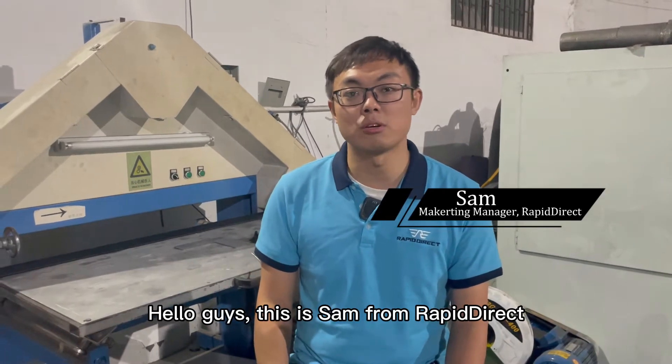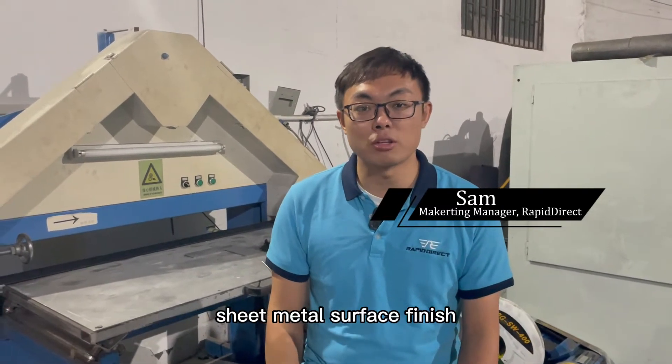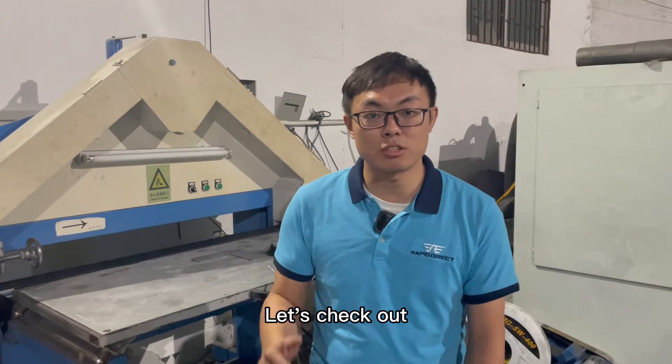Hello guys, this is Sam from Rapid Direct. Today we are introducing the most commonly used sheet metal surface finish: brushing. Let's check out.